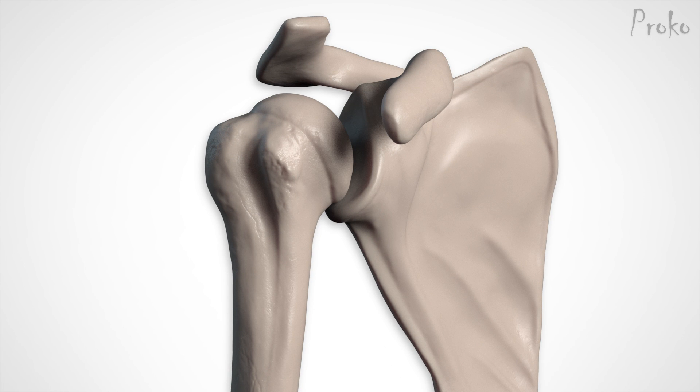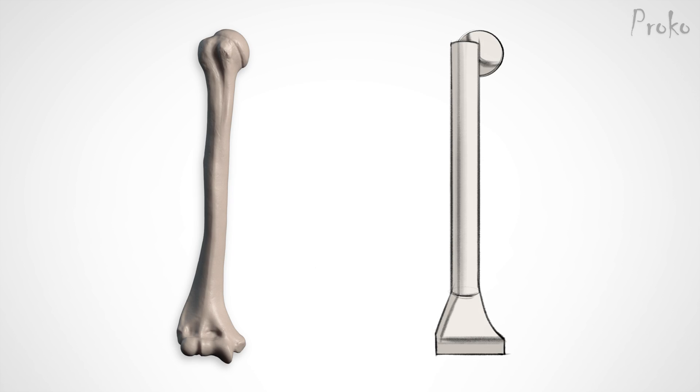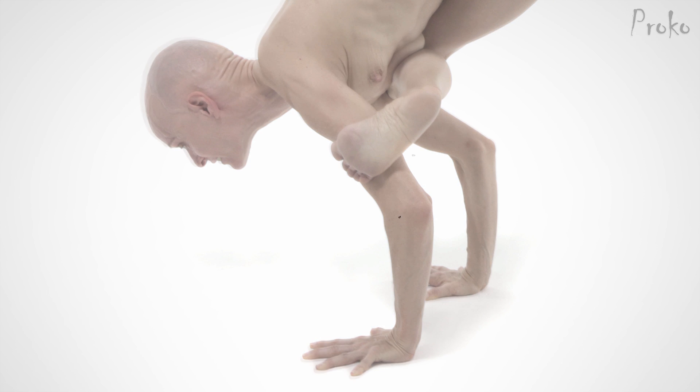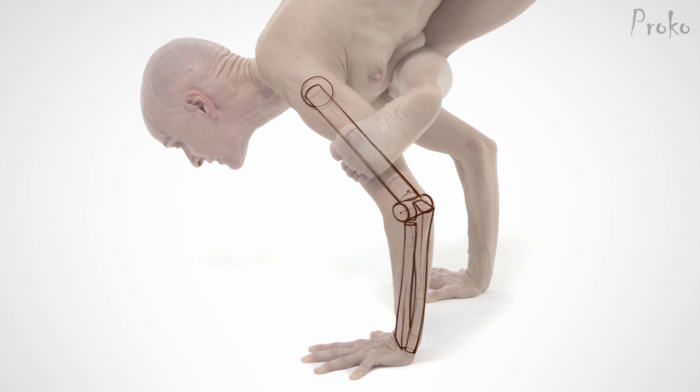The ball and socket joint has the greatest range of motion of all the joint types. At the bottom of the humerus is a wide, triangular form. The ends of the triangle are called the epicondyles, which is really just a fancy word for bump. They're subcutaneous, so they're easy to see at the back of the elbow. Once you've found both of them, you can connect the dots to find the orientation of the arm. This is a super helpful trick when you're dealing with perspective of a body part that likes to move around.